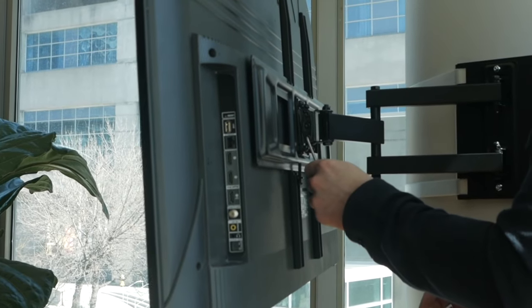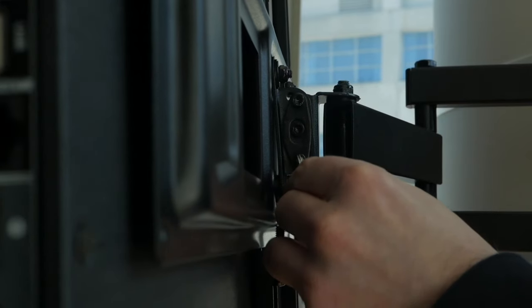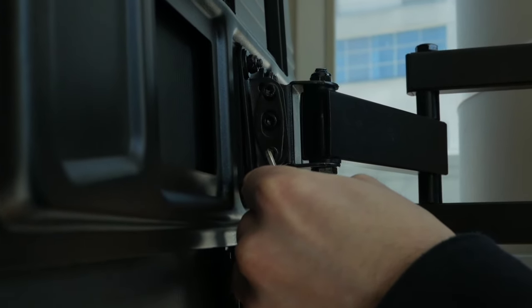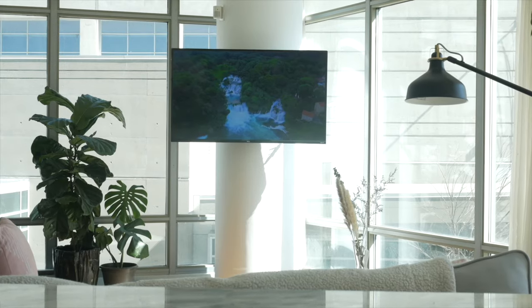Additionally, the TV's tilt can also be adjusted using the two screws located on the mount directly behind the TV. You will find the appropriate Allen key in the small Ziploc bag. That's it — you are done! Sit back and enjoy your pillar mount!